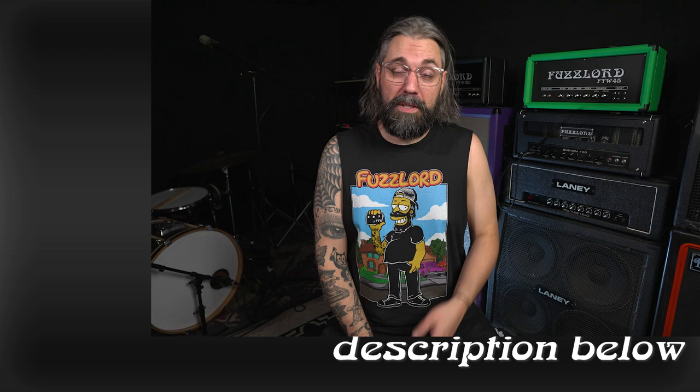I'm Jason from Fuzzlord FX. If you want to keep up with me on a daily basis, check out the Instagram page at FuzzlordFX, or head over to FuzzlordFX.com to check out more pedals, more videos, and more merch like this t-shirt with artwork from Steven Yoyada — also available right below this video.